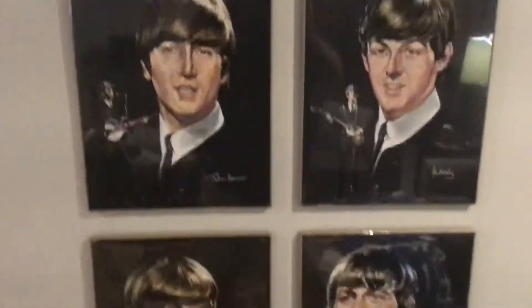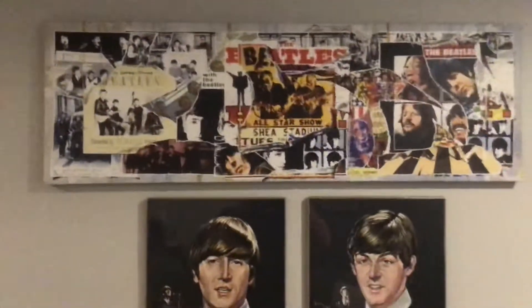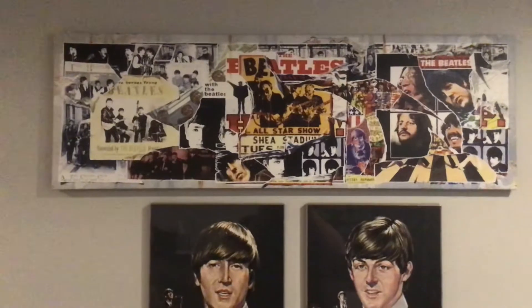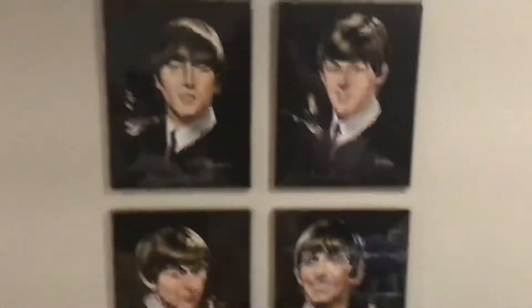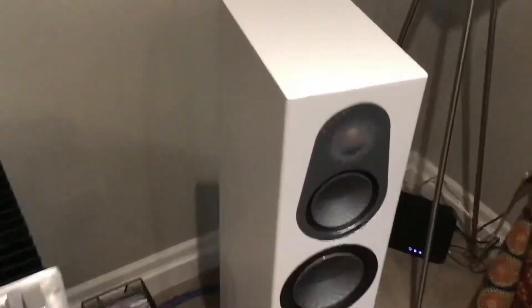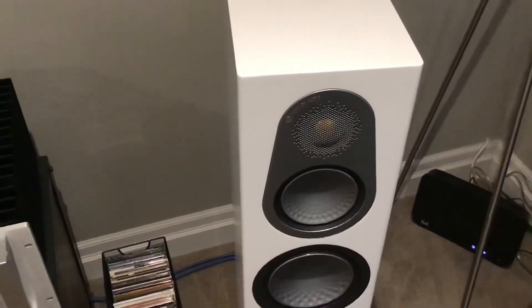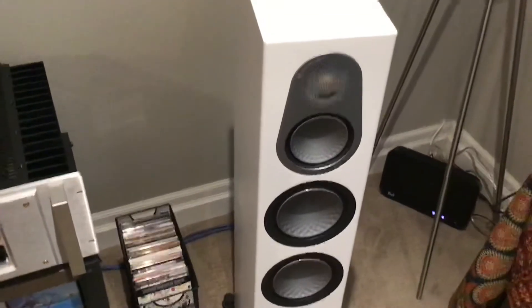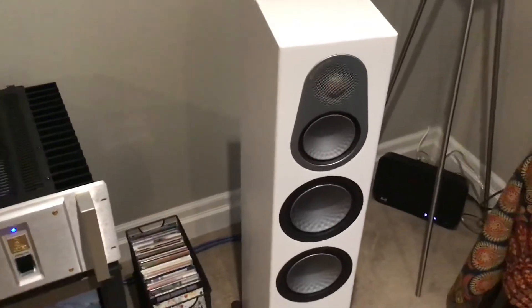My Beatles pictures from 1964. And I recently got this — I bought it off of a pre-sale site called Kijiji in Canada for 20 bucks. I thought it was kind of cool. My speakers — they are Monitor Audio Silver Series 300 speakers. Love these speakers. I've had them for a couple months and they're really breaking in nicely. I'm very pleased.